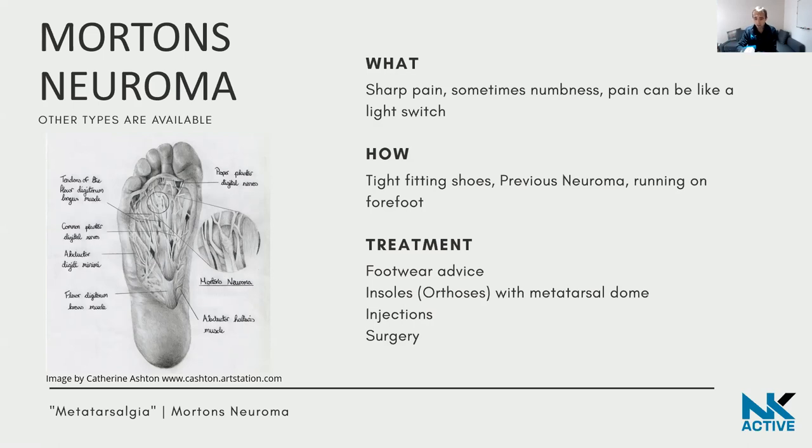Here's what a metatarsal dome looks like — a small pad. Injections can also be really helpful: steroid injections can reduce pain, and surgery is also an option where you can either remove the nerve completely or use cryosurgery, which some surgeons are doing in London now.